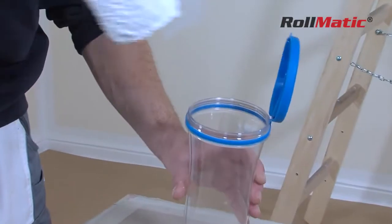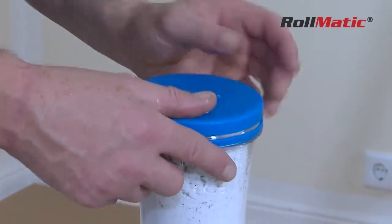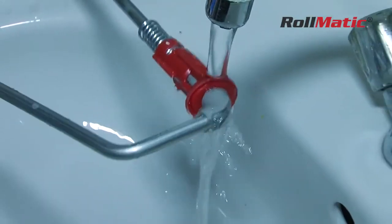Just insert the roller in the box and with a simple click, remove the handle. The paint roller remains soft and pliable until the next use. Simply rinse the Rollmatic frame with water to clean it.